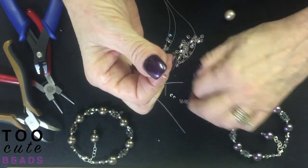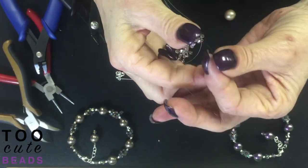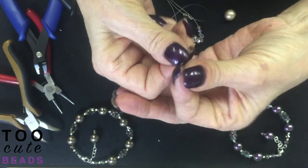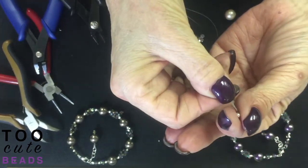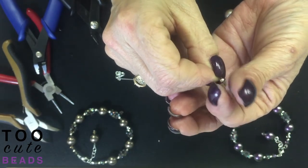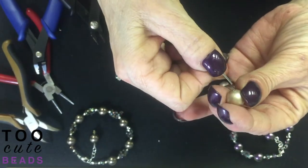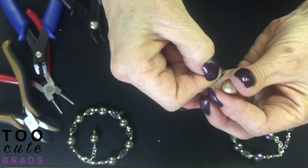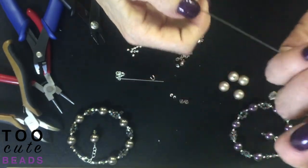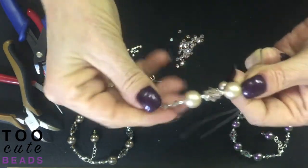We're going to have a total of nine beads per section. Bring our wires back together. We're going to run them through a three millimeter seamless — make sure you have all three wires in there — then through a pearl.